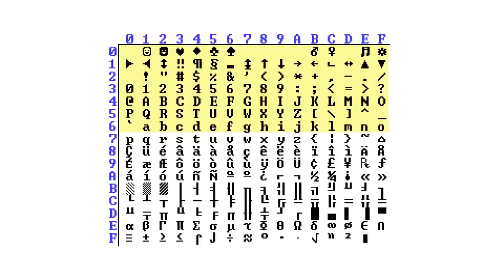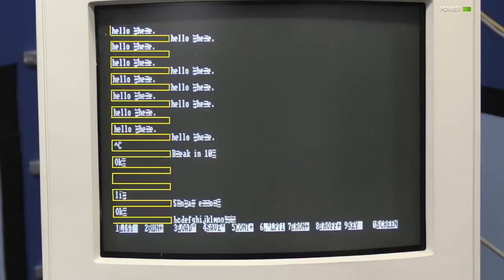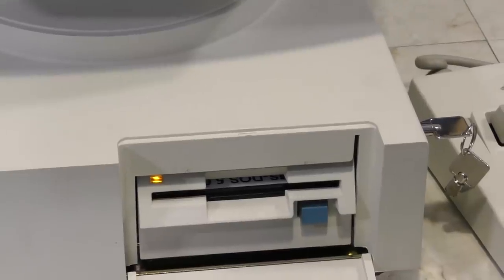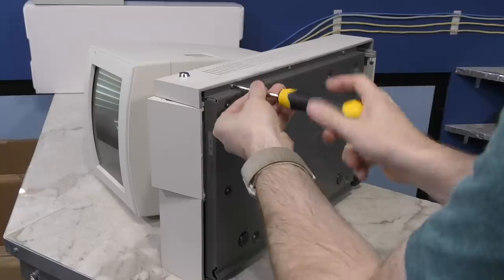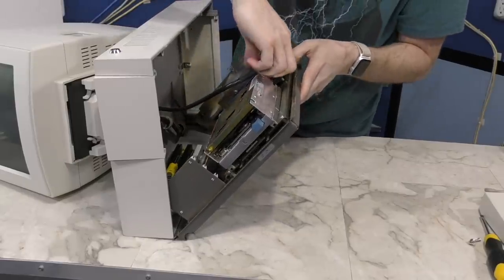There's a second problem that's even more perplexing: every other row of text on the screen is shifted over by what appears to be 16 characters to the right. I was hoping I could get this thing to boot to a DOS disk and try something in graphics mode to tell me if it was a character ROM problem or not. I tried booting from a floppy disk but had no luck — I think there's a problem with the disk drive. So I removed the drive and swapped it with the drive in the other system. These appear to be the same drive mechanisms used in IBM PS/2 systems.